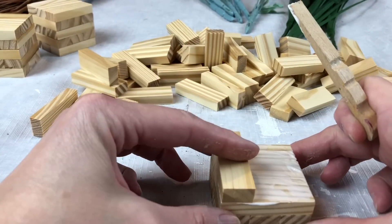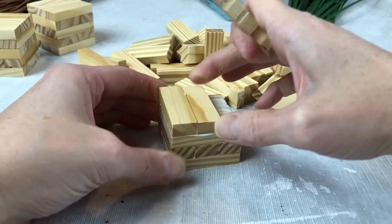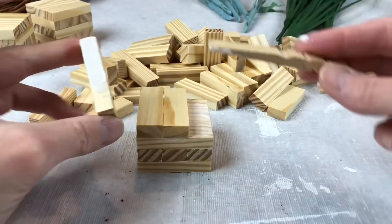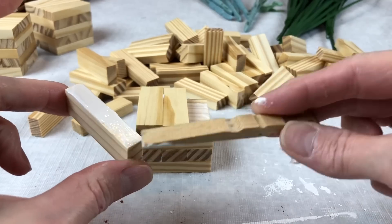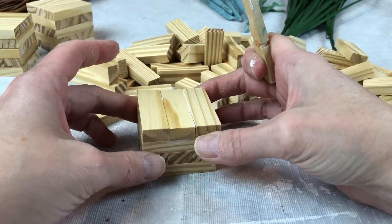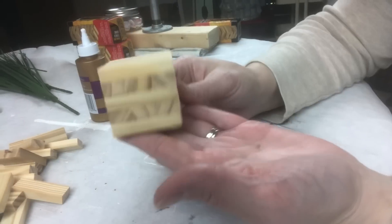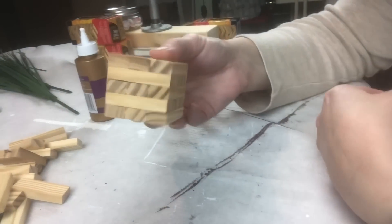I stacked them crisscross back and forth until I got five stacks in all, which made the size block I wanted. It wasn't quite two inches but it was almost. I really like the size of these blocks — I think they turned out really good.